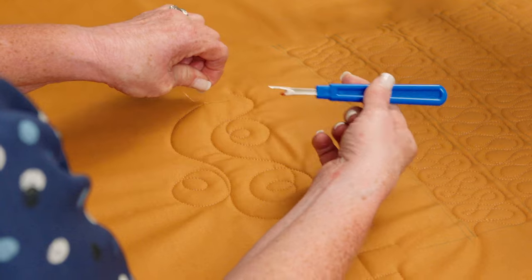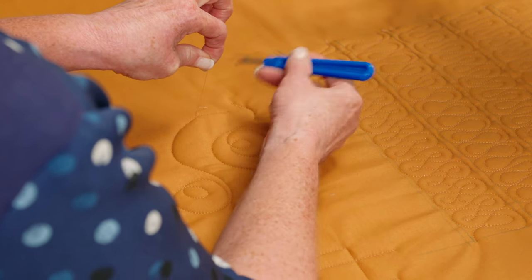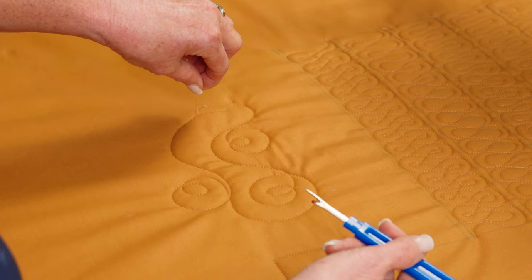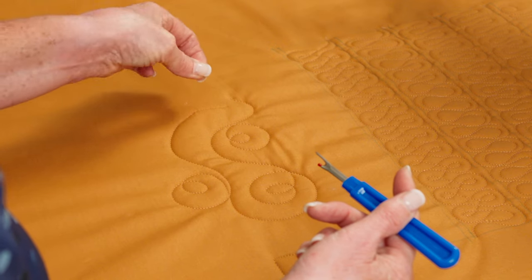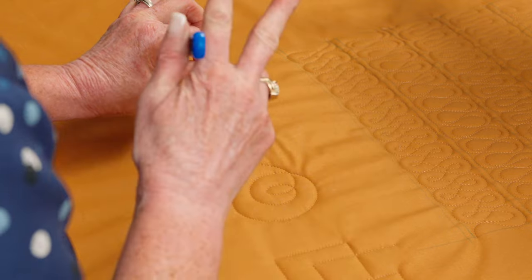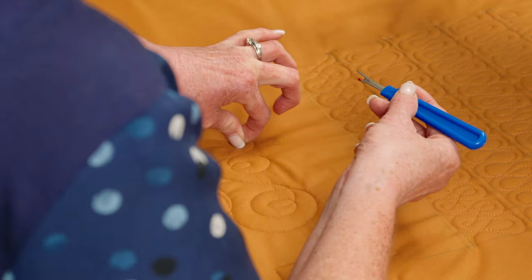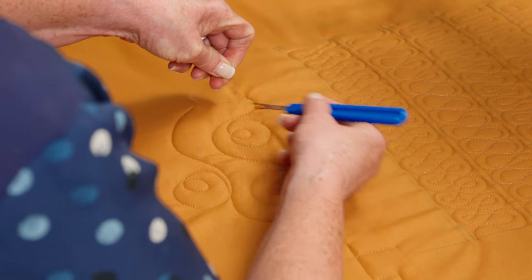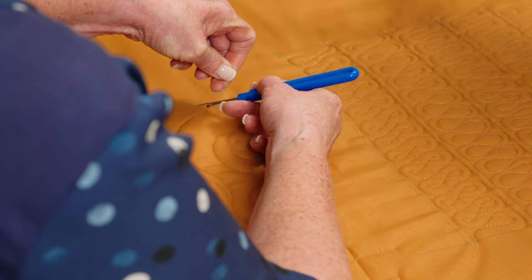I'm going to give a nice good tug to that top thread, and that's going to pull up my bobbin thread. I'm just catching that bobbin thread with my seam ripper. Here are two keys I've found: number one, pull the thread quite snugly — as it gets longer, I'll be able to pull harder, almost to breaking point. Number two, and this is really important, don't hold the thread straight up or flat down on the quilt, but hold it at about a 45-degree angle out. What that does is pull up the bobbin thread and expose it for your seam ripper to catch.